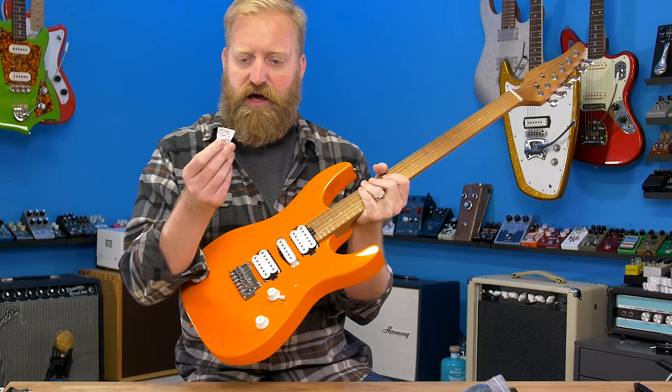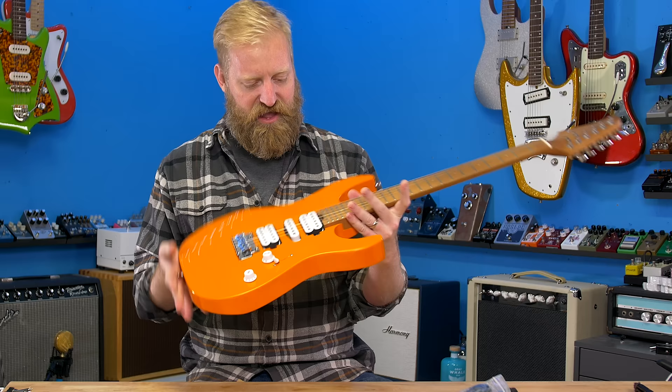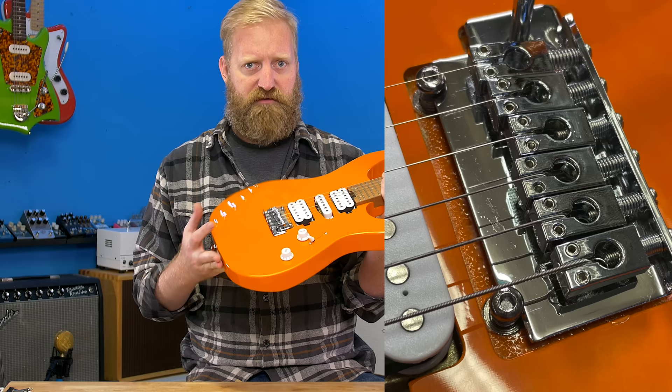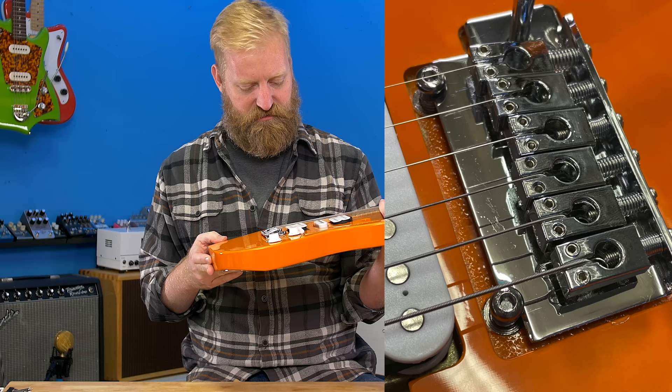Got a silica gel pack here — I'm not going to eat on camera, so I'll save that for later. That's always a joke. I never eat the silica packs; I save them for my children. So what do we have here? An HSH super strat sort of layout with a strat style bridge piece of hardware I've never seen before. Like that is a different style bridge — a two post bridge on there, routed down into the body almost like how a Floyd Rose would be. Not the cleanest woodworking I've ever seen around that bridge.